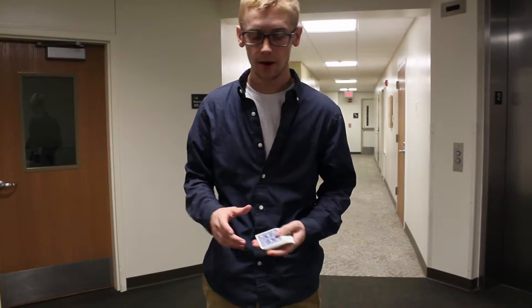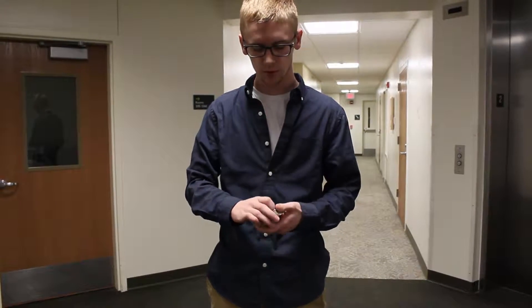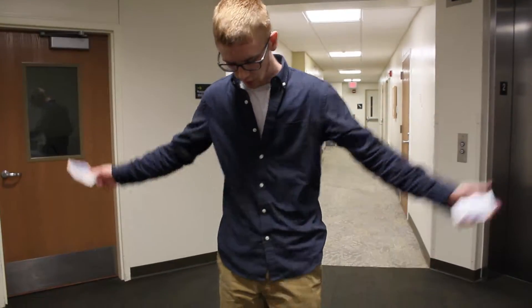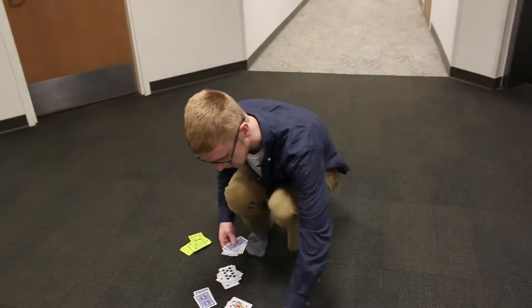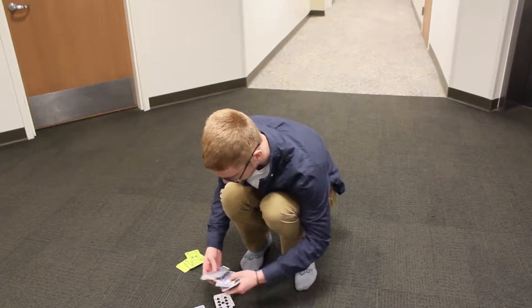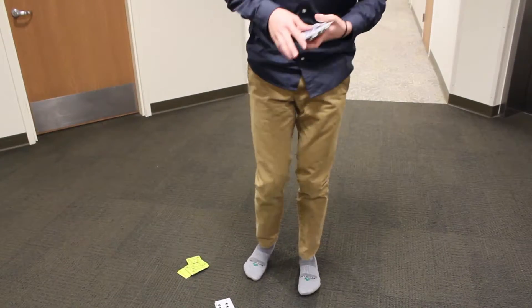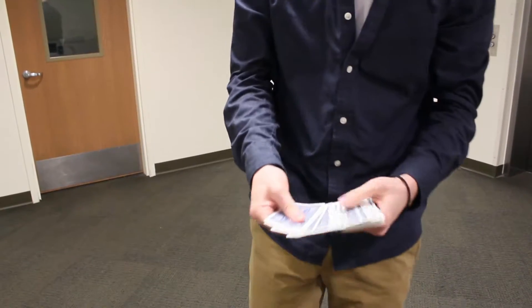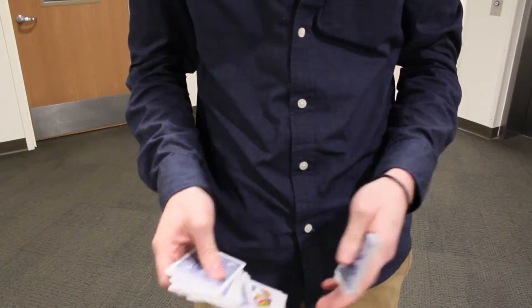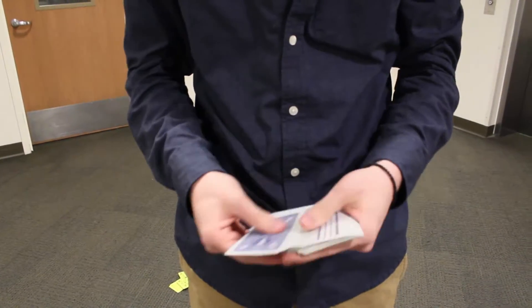The way I figured out how to do this trick actually is when I do flourishes — a lot of times I'll drop the cards and they'll go all over the place, and it's a total mess. I'll be picking up cards, and some of them I'll pick up the right way, some of them the wrong way. And it's kind of a pain to have to go through the deck after you're done picking up the cards and have a bunch of them the wrong way. So I would just kind of go like that to fix it.